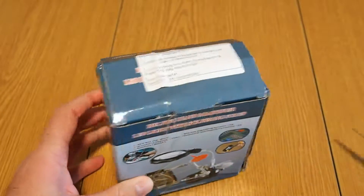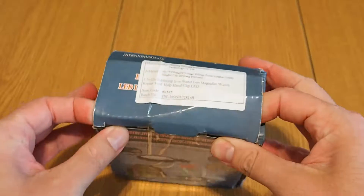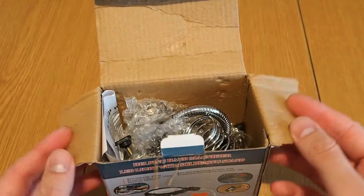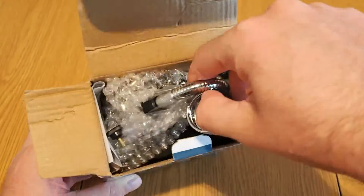I found a really cheap deal at around about $10 from a China web store. They also have a warehouse in Europe so shipping to me in Romania was really fast. This is the product.